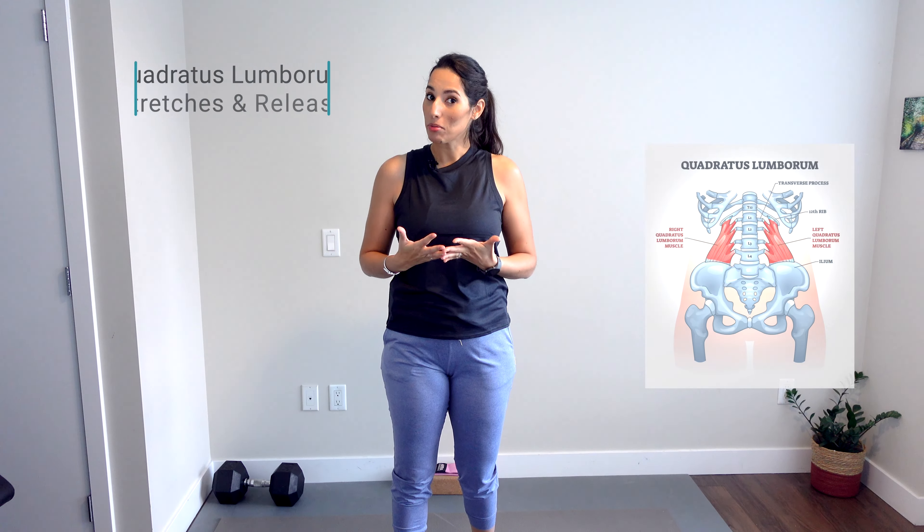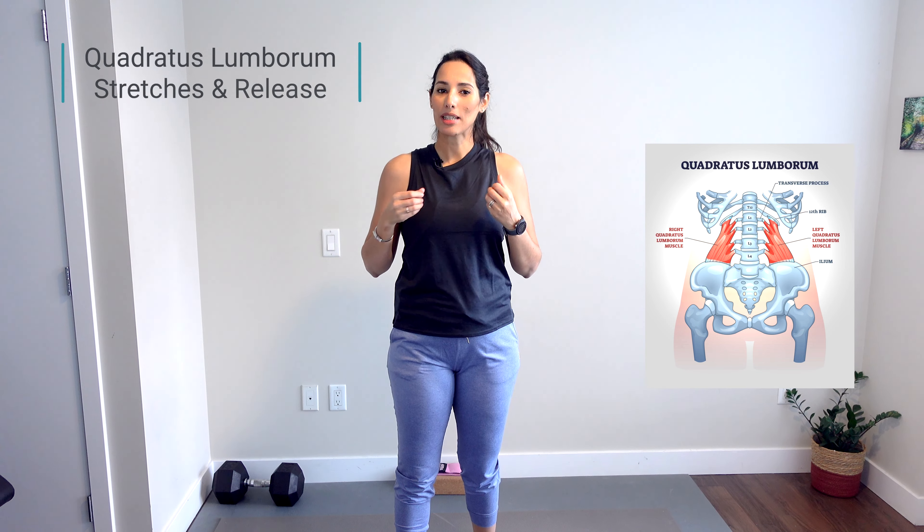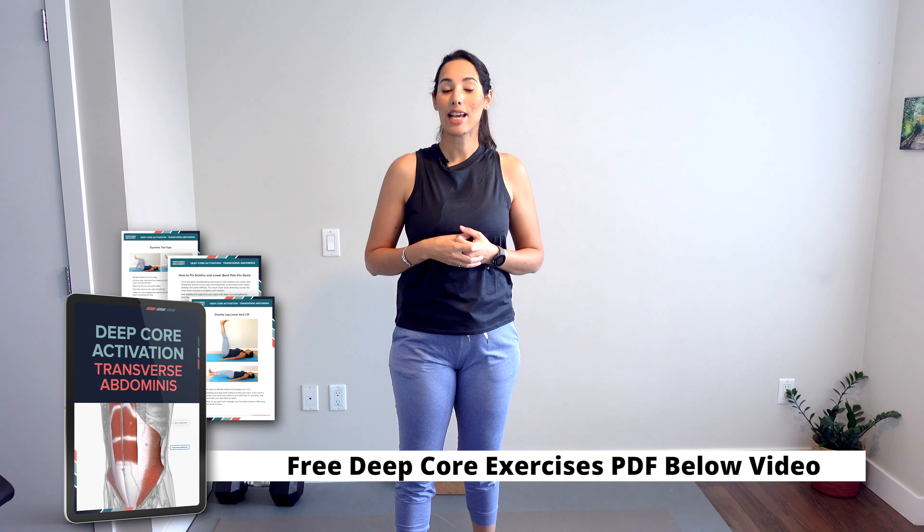Hi everyone and welcome to a new video. I'm really excited to share some great stretches today to help you release the quadratus lumborum. These stretches will help you release this muscle with effective techniques, and at the end I also want to share a great release technique with a massage ball or a tennis ball.